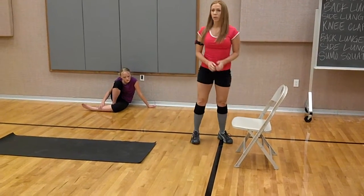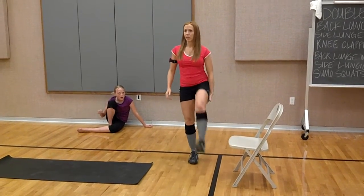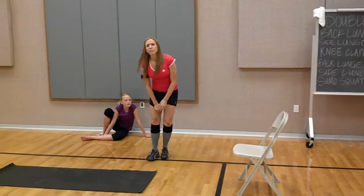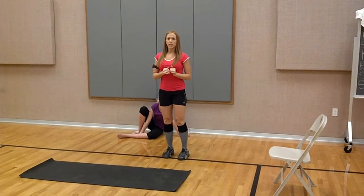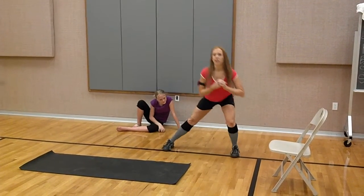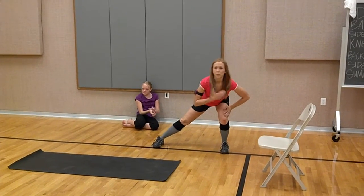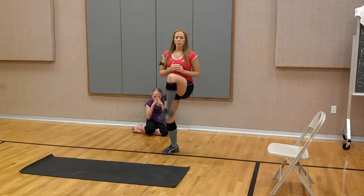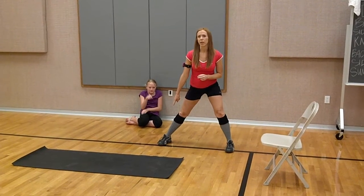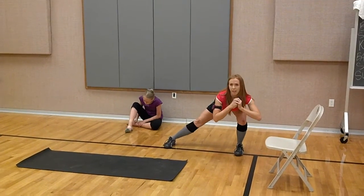Then you're going to do your back lunge toe kick on the left side. Keep your toe nice and high — you're going to want your hamstrings when you do that. Then your side lunge — knee up when you do your side lunge. It doesn't go behind you; it's more like a single leg squat. Coming down, all your weight is on this leg, this leg is just kind of hanging out. You're going to balance. Keep your chest high, and prevent that knee from going over that toe. This foot should be flat on the floor. When you come down, it should look like that.